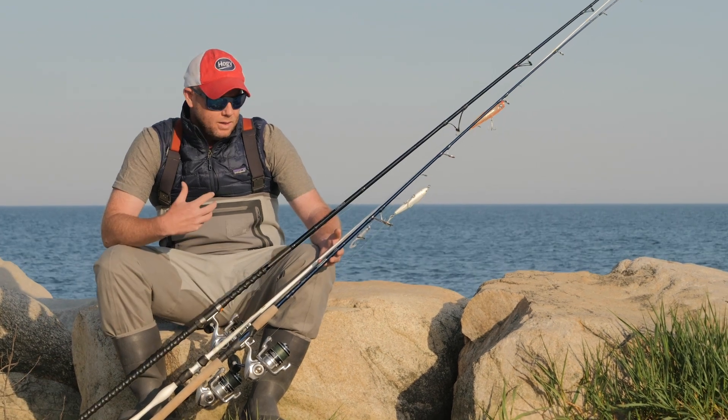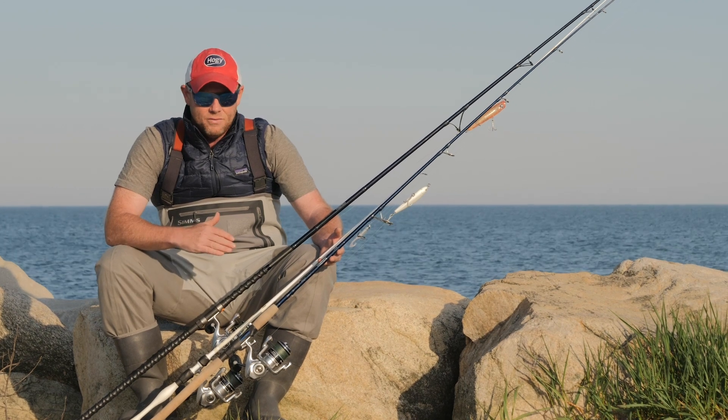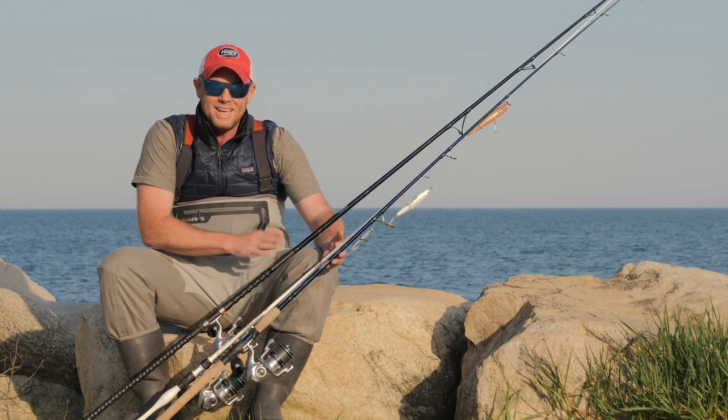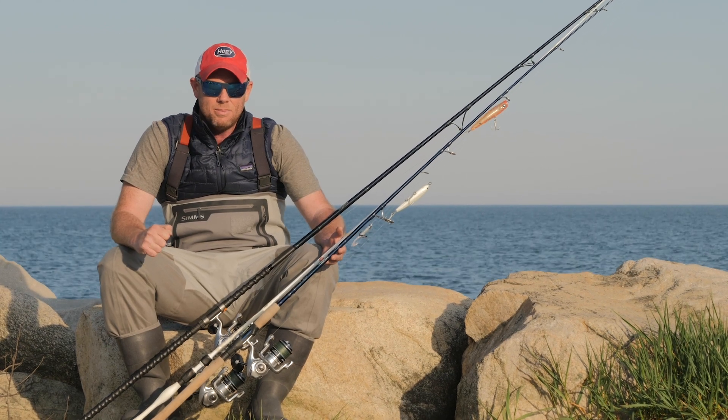With these three outfits — a seven foot, a seven and a half to eight foot, and a nine foot outfit — I can encounter just about any surf fishing situation for striped bass that you could imagine.